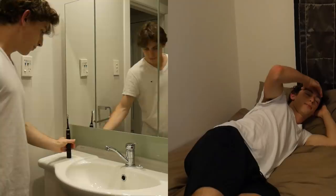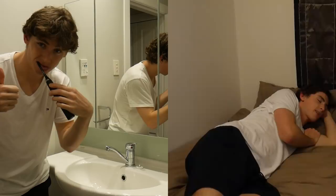Today we're tackling the gruelling issue of brushing your teeth. Picture this: you're in bed, about to go to sleep, when you suddenly realise you've forgotten to brush your teeth. So what do you do? You have two options. One: get out of bed, go to the bathroom, get your toothbrush, put some toothpaste on it, wet your toothbrush, and then start brushing your teeth. Or two: stay in bed, get your toothbrush and toothpaste to come to you, and then brush your teeth in bed.